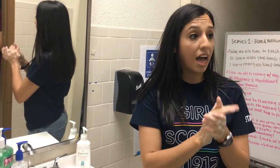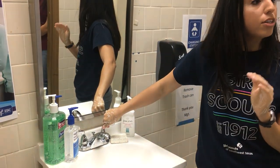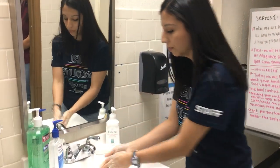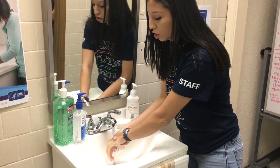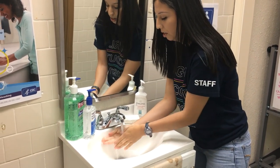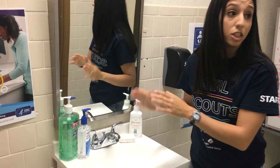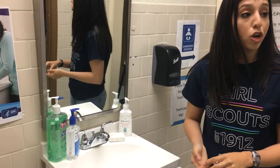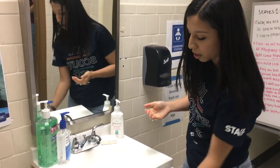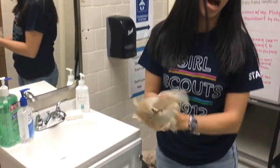Once we've lathered our hands with soap, what we'll do next is turn on the water. Make sure that whenever you wash your hands, you're washing with clean water. We're going to wash all the soap off of our hands, then turn off the water. Step five consists of drying our hands — either with a clean towel or air dry, whichever you prefer.